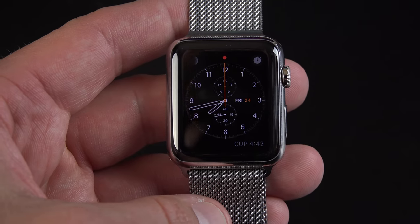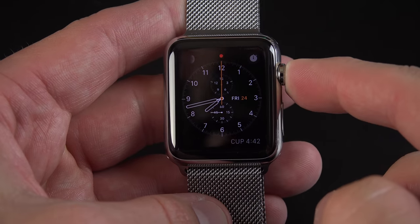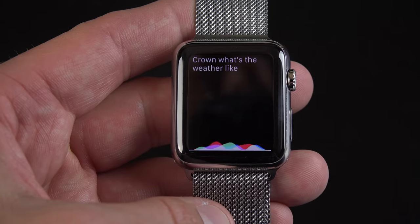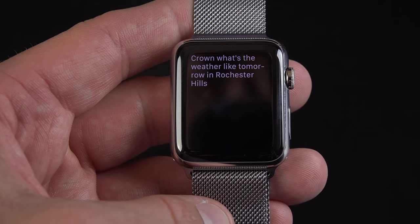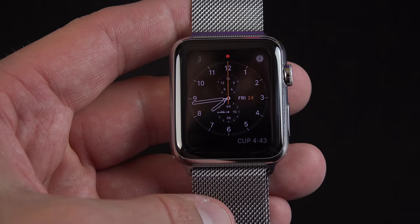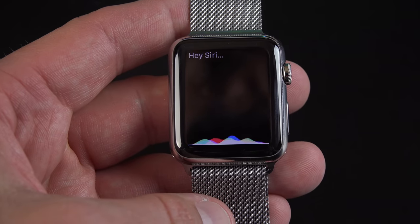We also have Siri integration, which you can activate in two ways. You can tap and hold the digital crown. "What's the weather like tomorrow in Rochester Hills?" Or you can say "Hey Siri" — for example, "Hey Siri, set a reminder for 8 p.m. to finish this review."